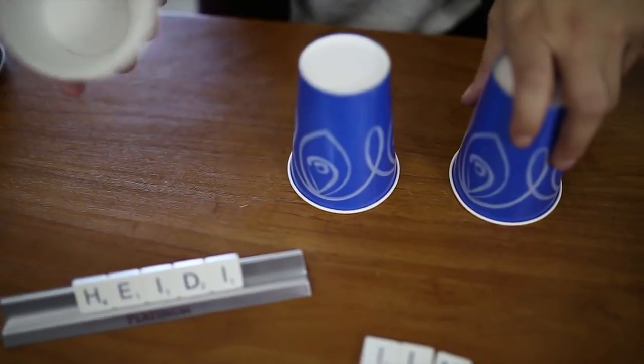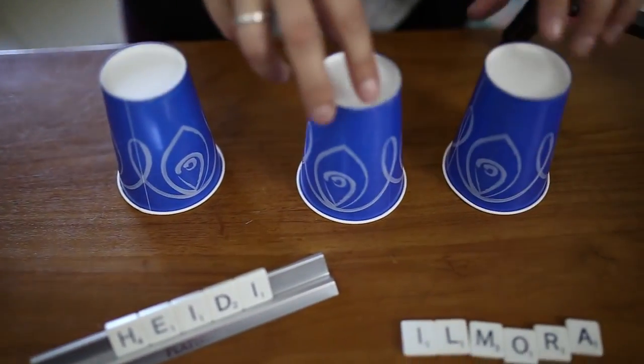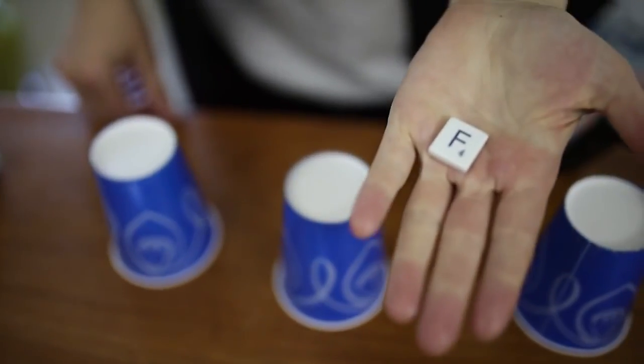So what cup was the letter under? Just kidding — it's under here.